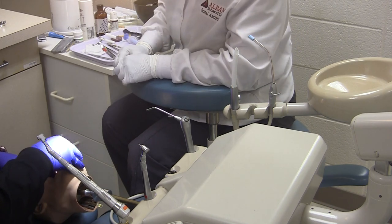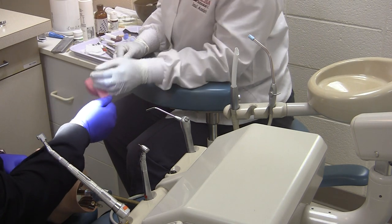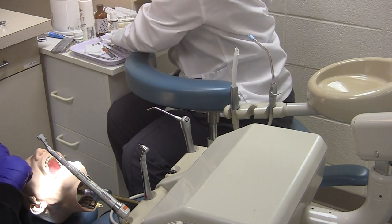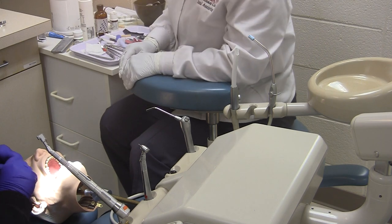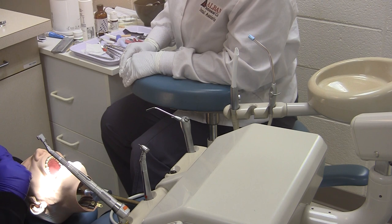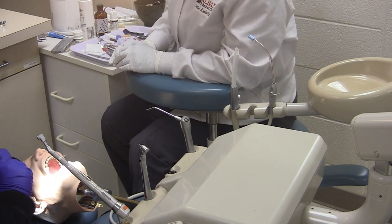After the final impression has set, we will check the impression and then take our bite registration. We will then take our bite registration. Bite registration looks good.